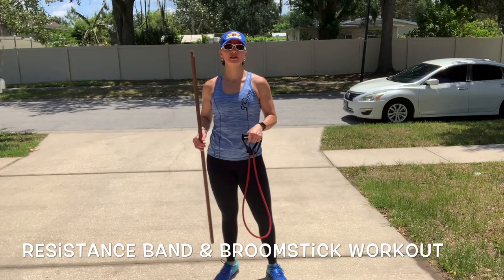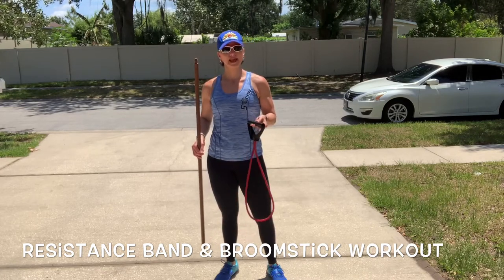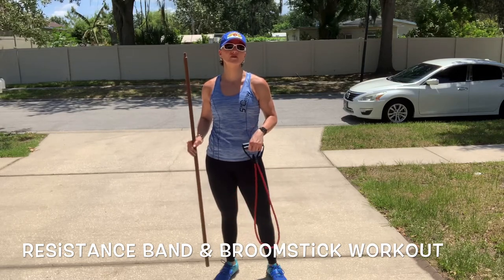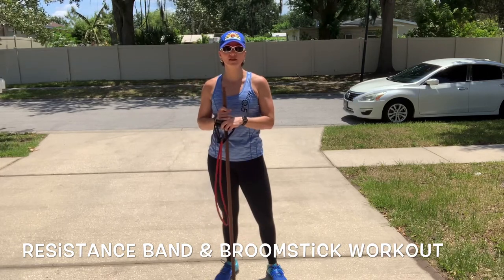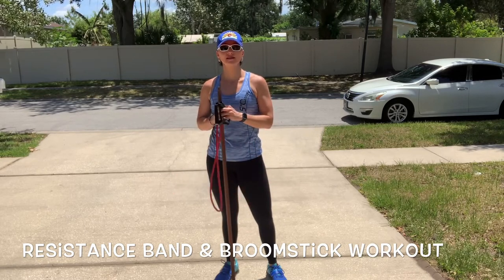I'll show you what the different exercises are. I'm going to start lower body, so air on the side of maybe something heavier for your band, and then you can lighten the band as necessary for the upper body. You're going to do three sets of 20 repetitions of each of the exercises, and it's going to be a complete resistance workout.